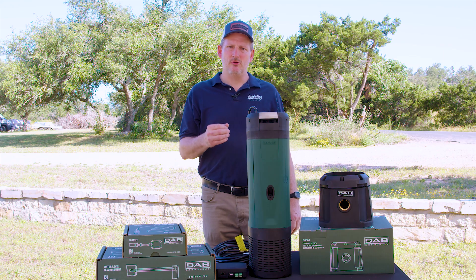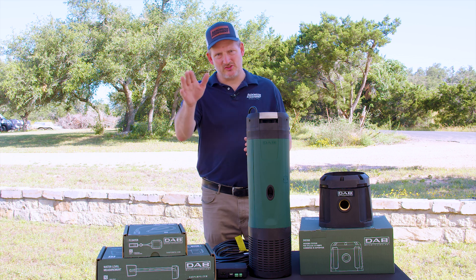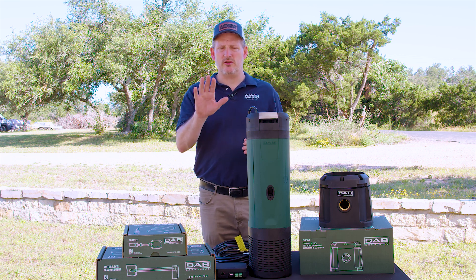It's available in single phase 208 to 230 volt, and with the Easy Box, you're able to set the pressure on the controller that's on the face of the pump.